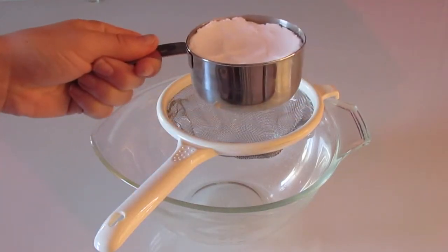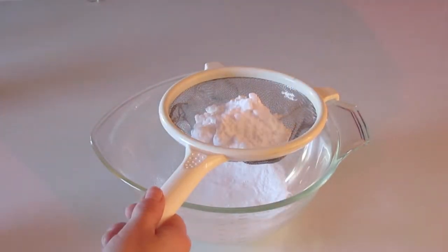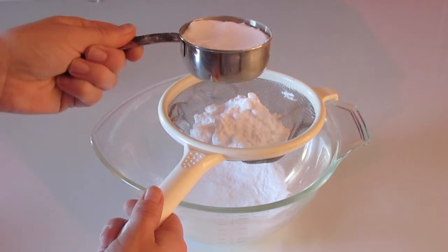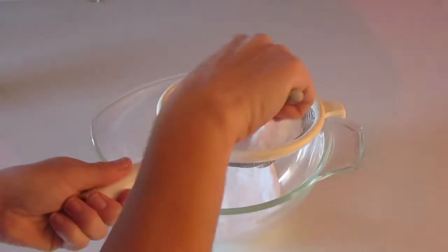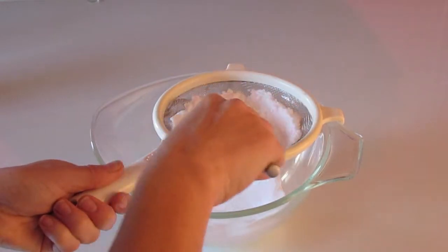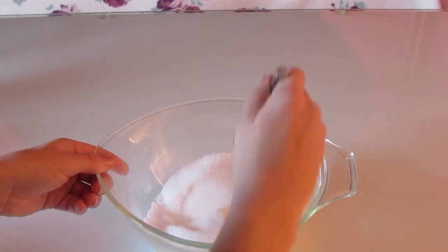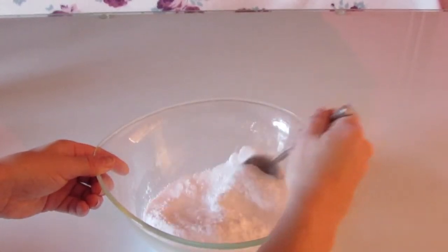First, you're going to sieve one and a half cups of bicarbonate into your mixing bowl. Then you're going to add half a cup of citric acid. Then give it a good mix.